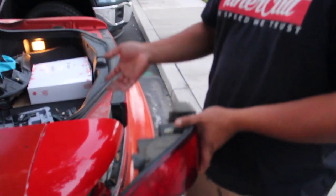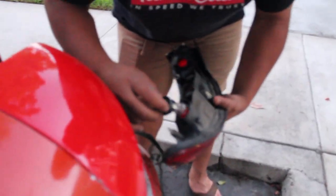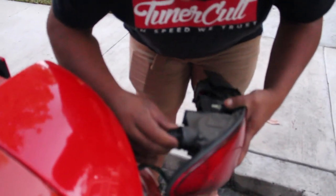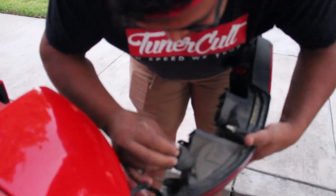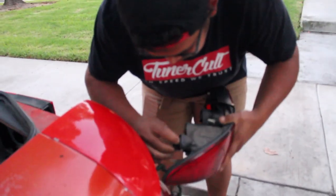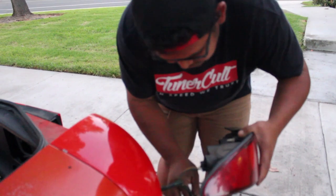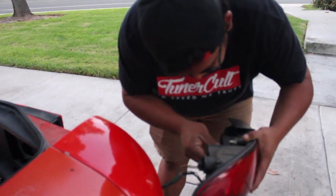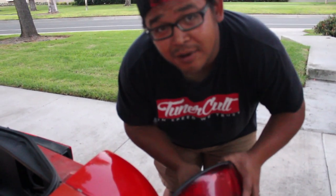Put everything back in reverse order of how you did it — that's pretty much it, Carlos. You can do those so easy, you can do it. This would also be a good time to check your light bulbs and see if any are going out.